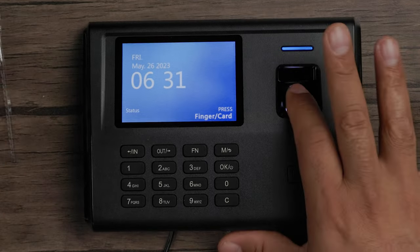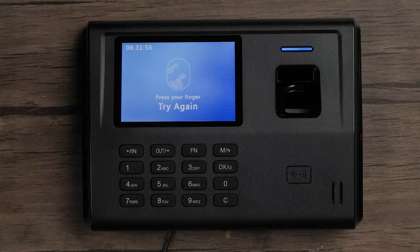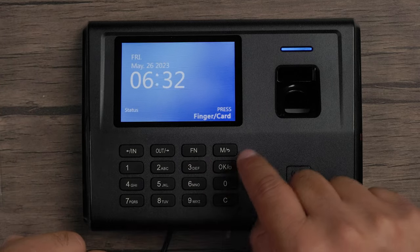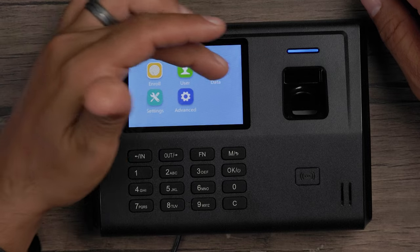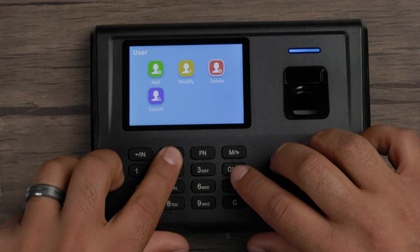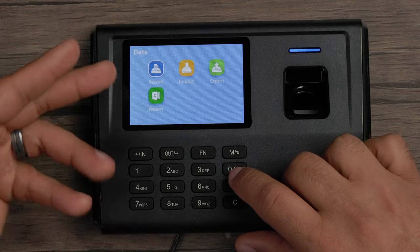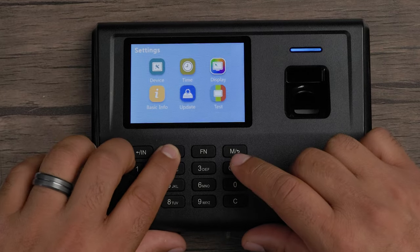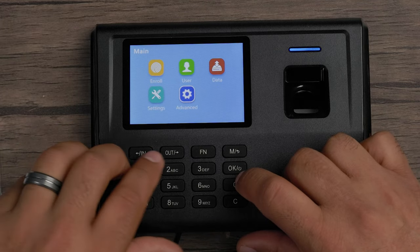Now if I wanted to use my finger or the key card, I have to set those up first. I'll press the menu button and log in as admin. You can see options to enroll a user, data settings, and advanced settings. Inside you can add, modify, delete, or search for someone. You can check the data record, import, and export. Under settings there's device settings, time settings, display, update, test, and advanced TNA, verify mode, and schedule as well. Let's go ahead and add a user.